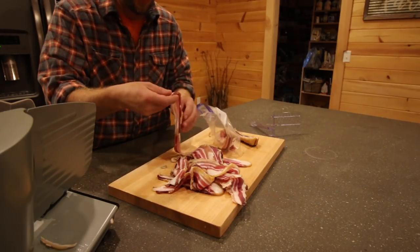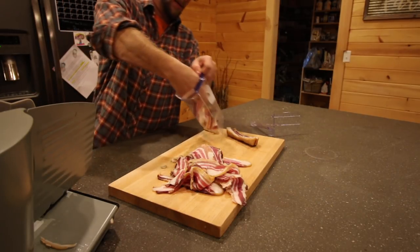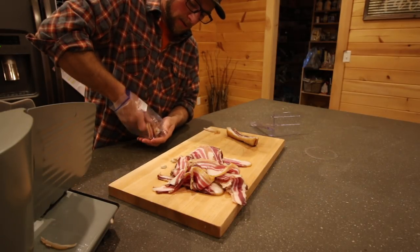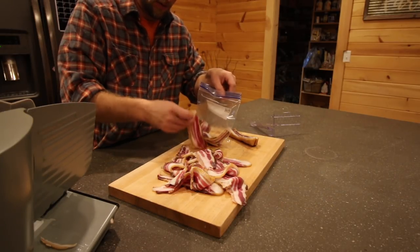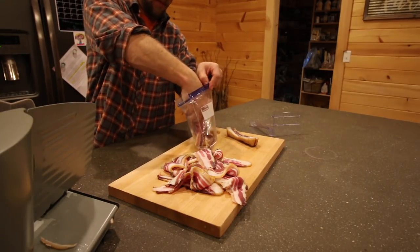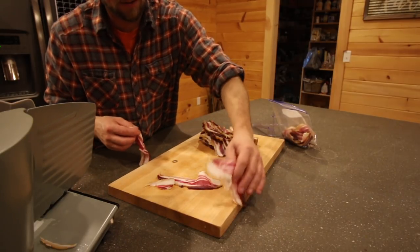If I froze it for a few minutes to get a little more chill, it'll probably cut even better. I would not want to cut this right out of the smoker or if it's been sitting out and getting to room temperature. Smells so good — only if you could smell it.